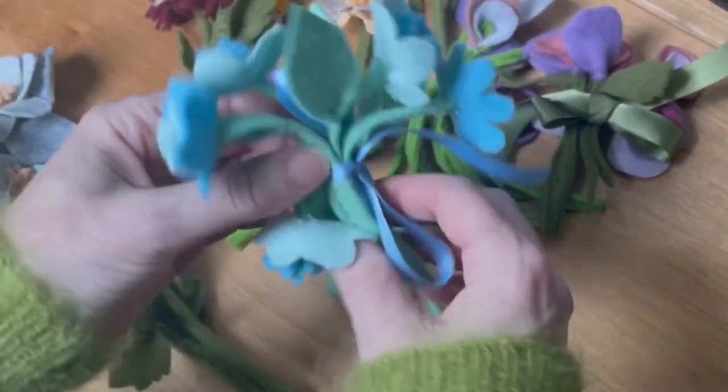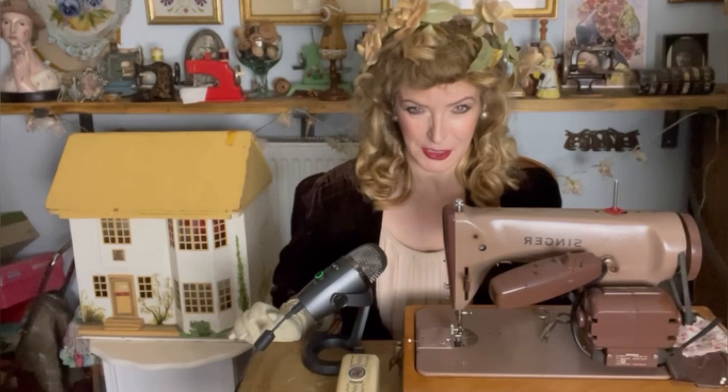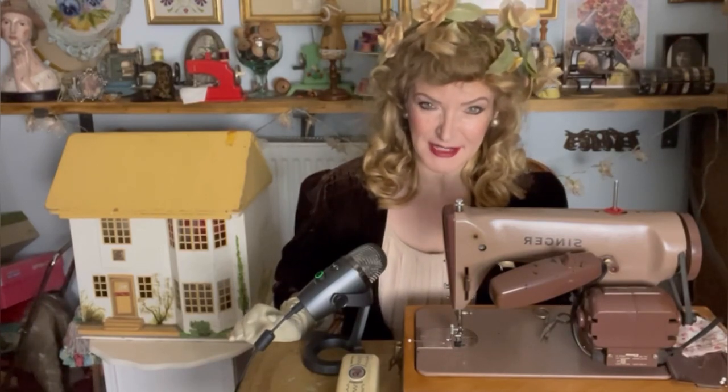Did I get completely carried away? Yes, yes I did. Hello and sorry for the rather unusual look. I've just been filming a little reel for Instagram on a film noir evening look and the lights have had to go and I didn't have time to change. So I thought, well, maybe it could be entertaining anyway.